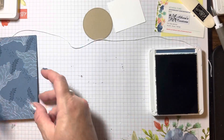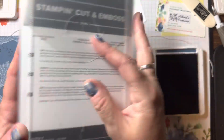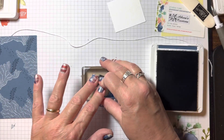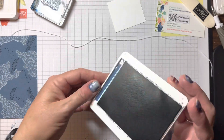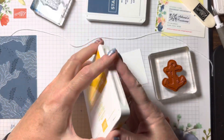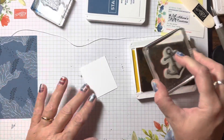I'll set this aside for just a moment and bring in the sentiment. For the sentiment I wanted to use a circle but my punches are too big, so I'm using the stylish shape dies — this one right here — to stamp the sentiment 'sending a little message' in Misty Moonlight. Then I'm going to stamp this image in Crushed Curry. I had to re-ink my Crushed Curry since it had been a while — make sure there's plenty of ink on there.